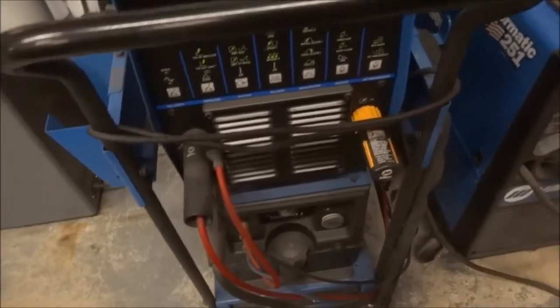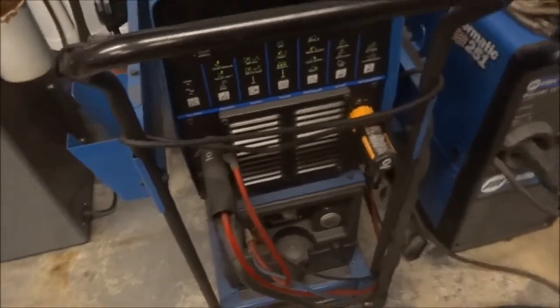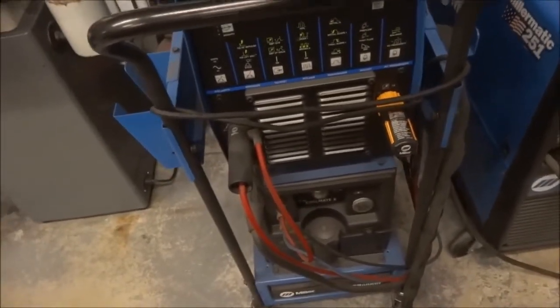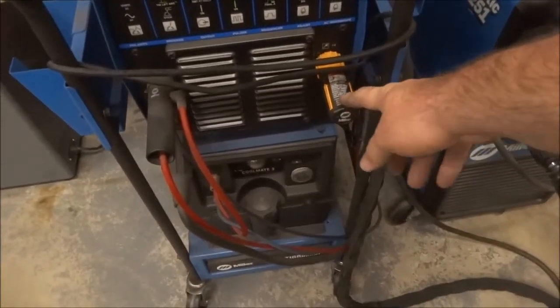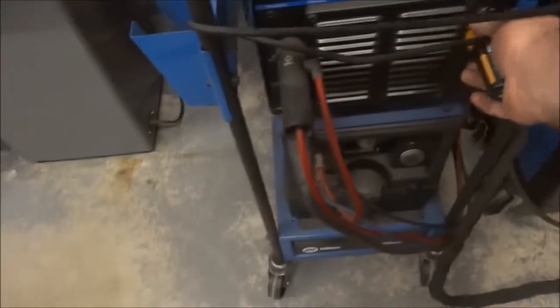I purchased the wireless foot pedal because I get tired of, when I'm working around chassis and so forth, having the extra wire. So I got the wireless — it has the dongle that plugs in and the wireless foot pedal.